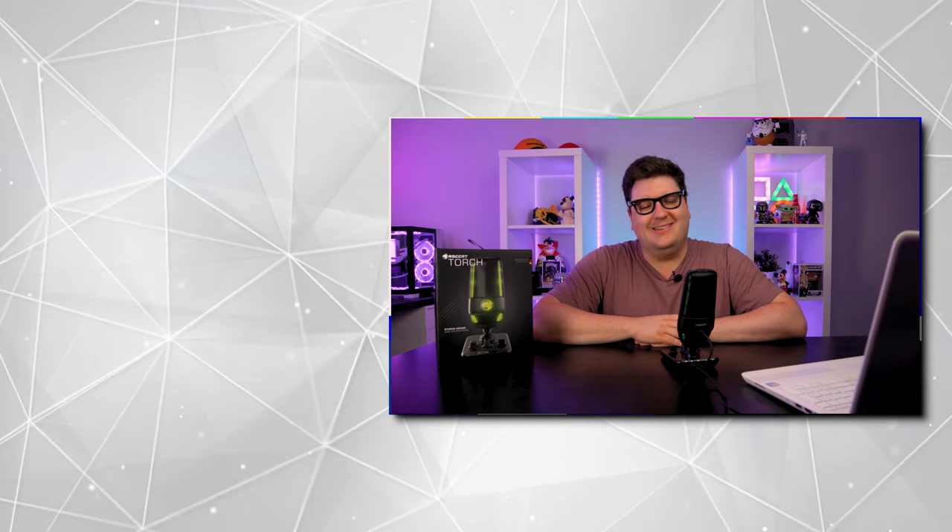Thank you for checking out my review of the Roccat Torch Gaming Microphone. If you enjoyed this video hit that like button, subscribe to keep up with our latest tech and gaming videos, and let us know in the comments whether you're going to pick up a Roccat Torch or stick with your Blue Yeti, Elgato Wave, HyperX, or Razer microphone. This one is very good — I did enjoy my time testing it.